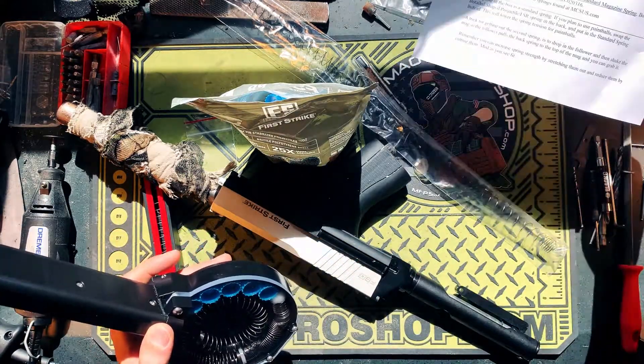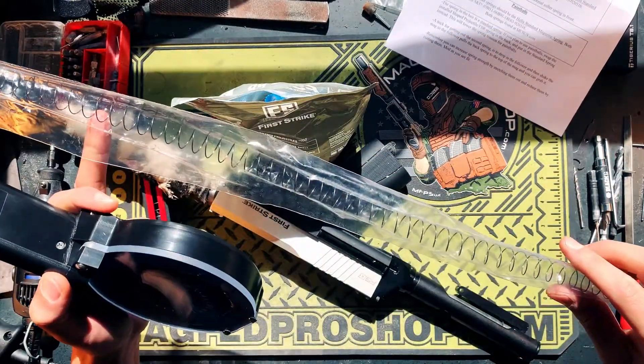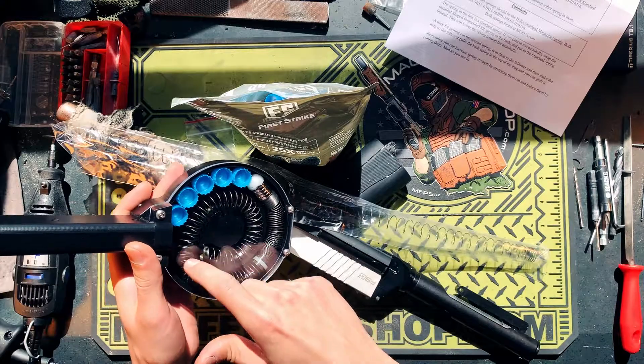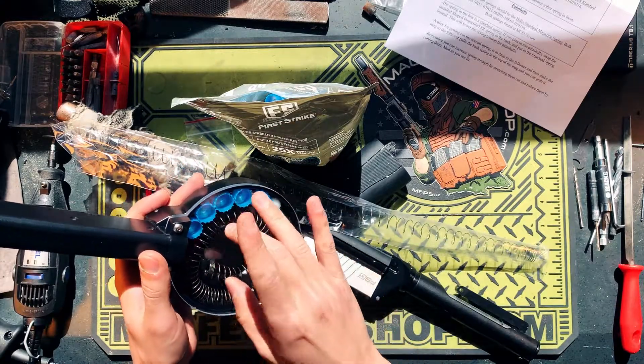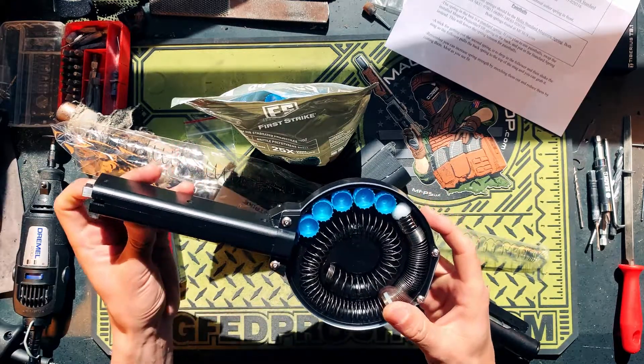I'm probably going to use only round ball with that setup, so he does include a second spring here. This spring you'll switch out at the bottom, and what that does is it allows you to have a little less tension there on the round ball so you don't cause any deformations.